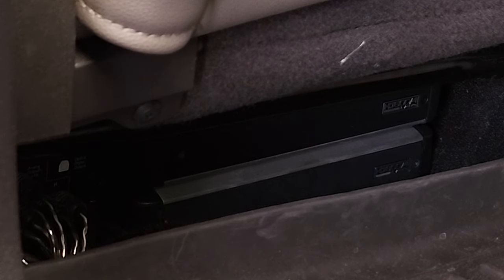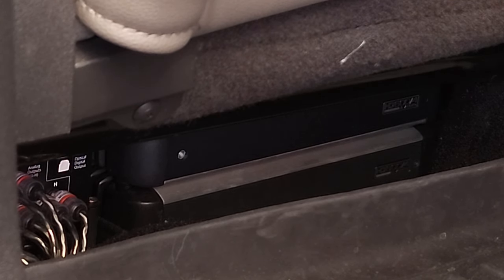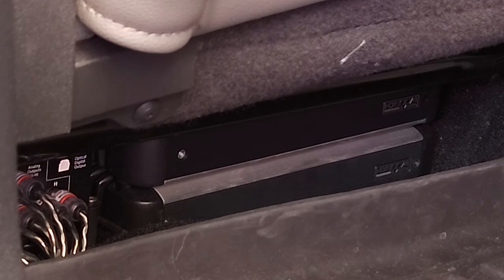Now let's go into the speakers. I contacted JL Audio to find out how they determine their power ratings, but their R&D team said they can't reveal anything about how they do their system setups or determine power ratings. So I'm going to give you my DIY opinion using the DD1 Plus — what I was actually able to realistically get after stepping my gain settings down on the amplifiers for the C7 speakers on the doors, A-pillars, and D-pillars.